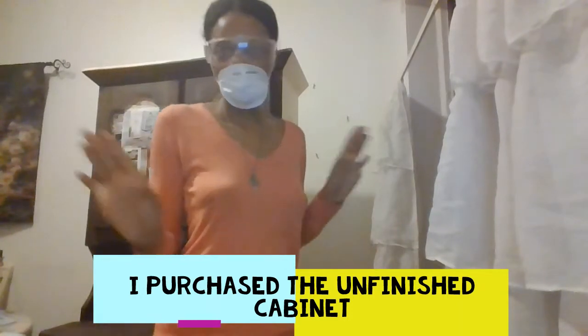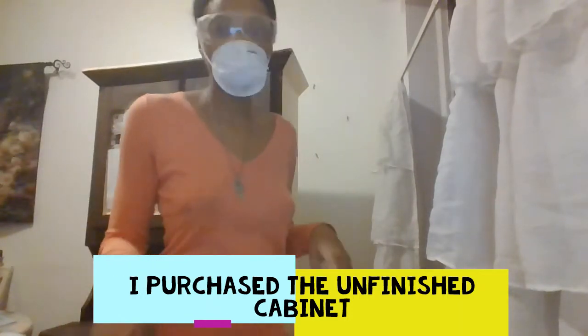Hey guys, I want to share a DIY how-to video on staining. I'm not going to make this video incredibly long because staining is actually quite easy to do — you kind of just have to come up with your own method. I have a china cabinet that I purchased from Wayfair unfinished, because at the time they did not have the finished product available.